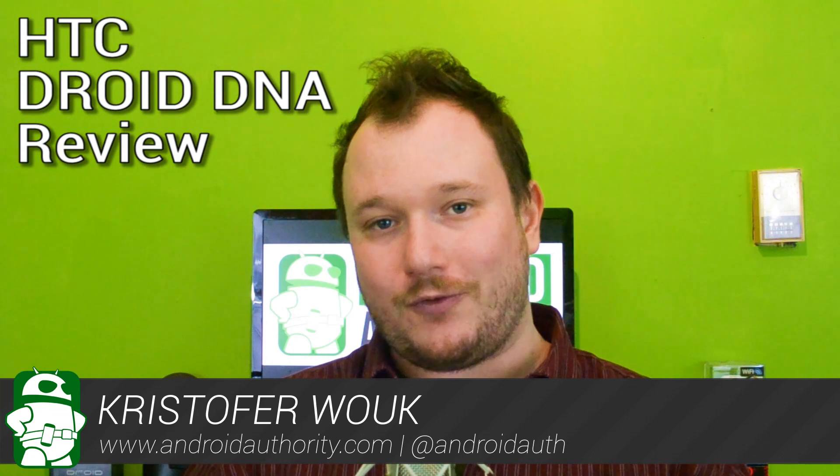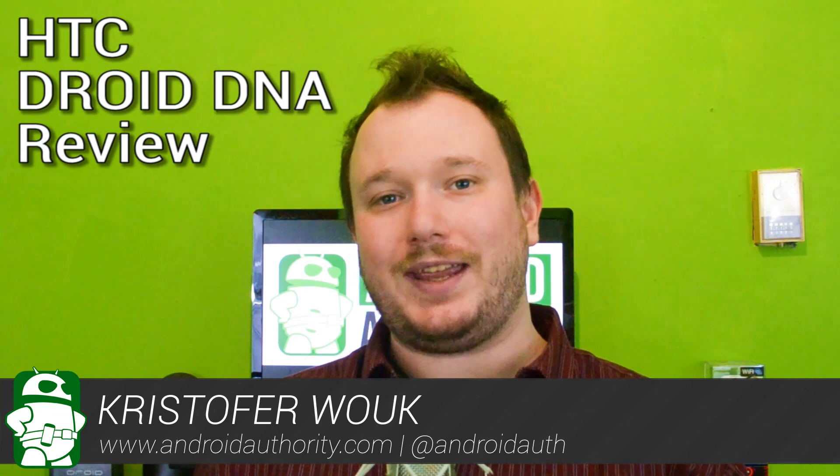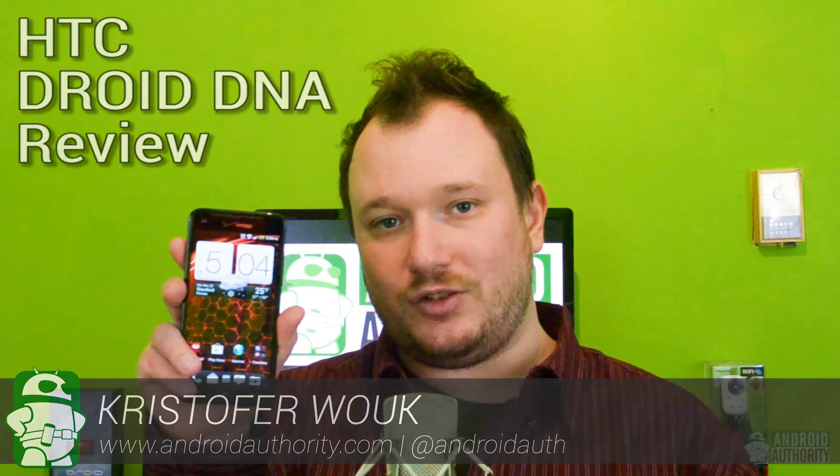Hi everybody, I'm Chris Wook from Android Authority, and today we're taking a look at the HTC Droid DNA. I actually got to take a peek at this back in November when we covered its official announcement by HTC and Verizon. At that event, there was one thing they wanted to make very clear: they want users to think of the DNA as a phone, not as a phablet. After using it for a while, I'm inclined to agree.